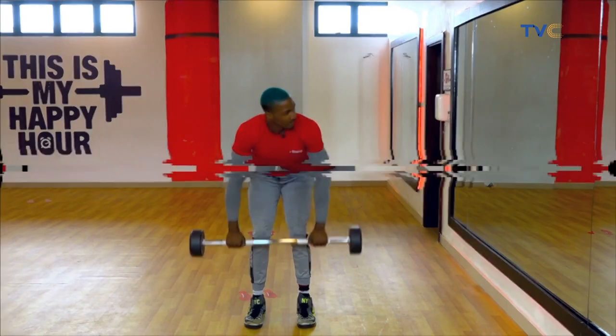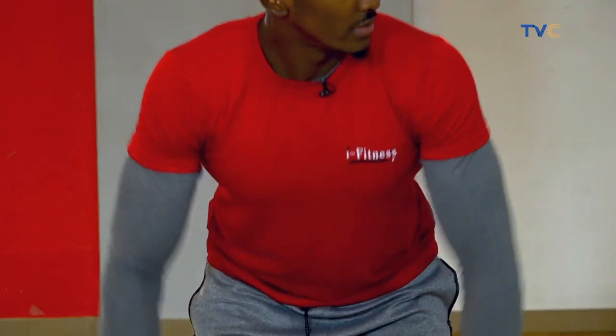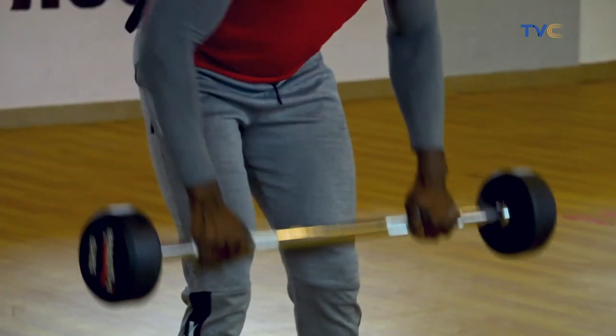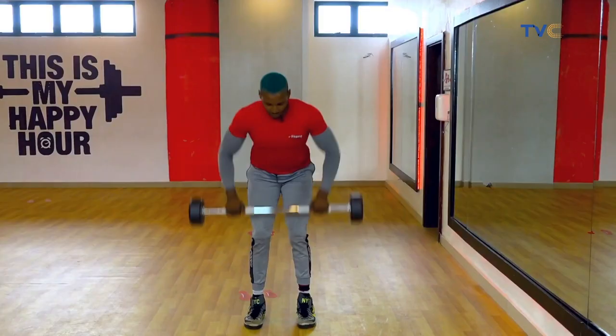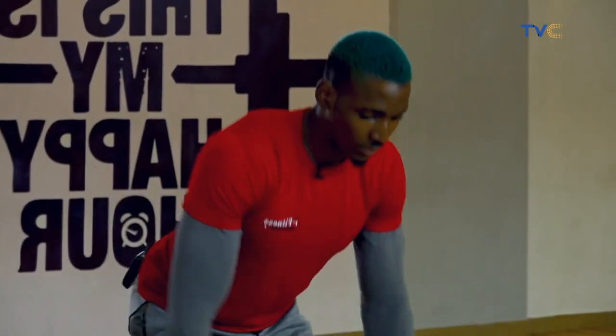Now we're going to go for 10 reps. 1, 2, 3, 4, 5, 6, 7, 8, 9, and 10.